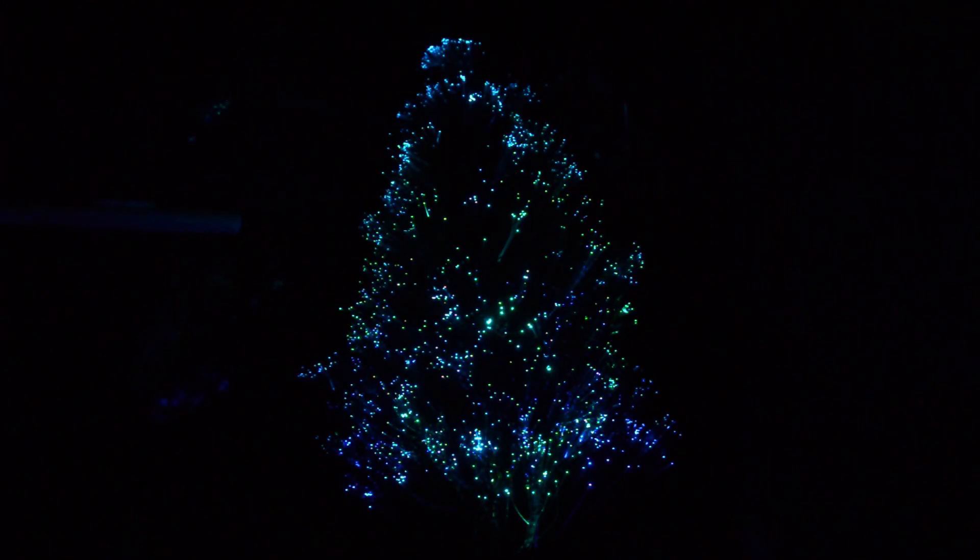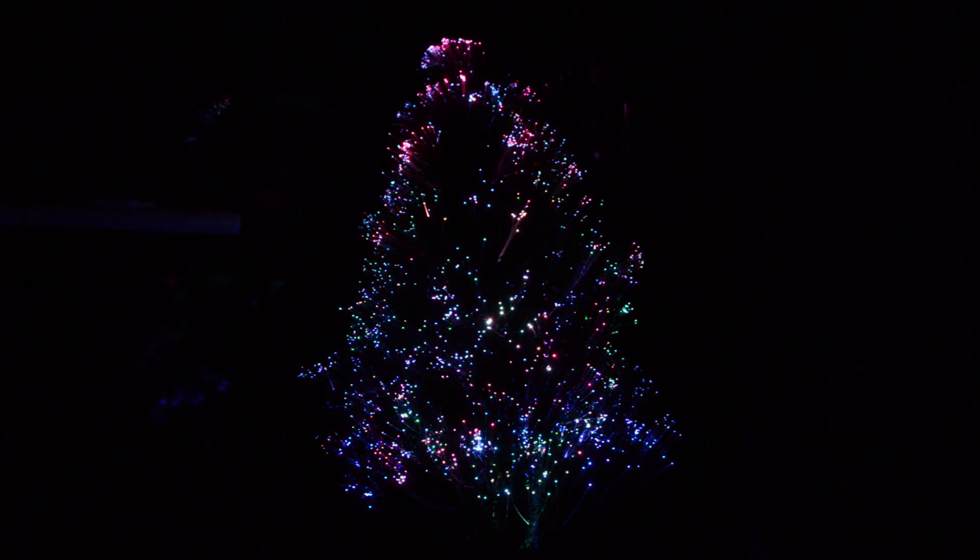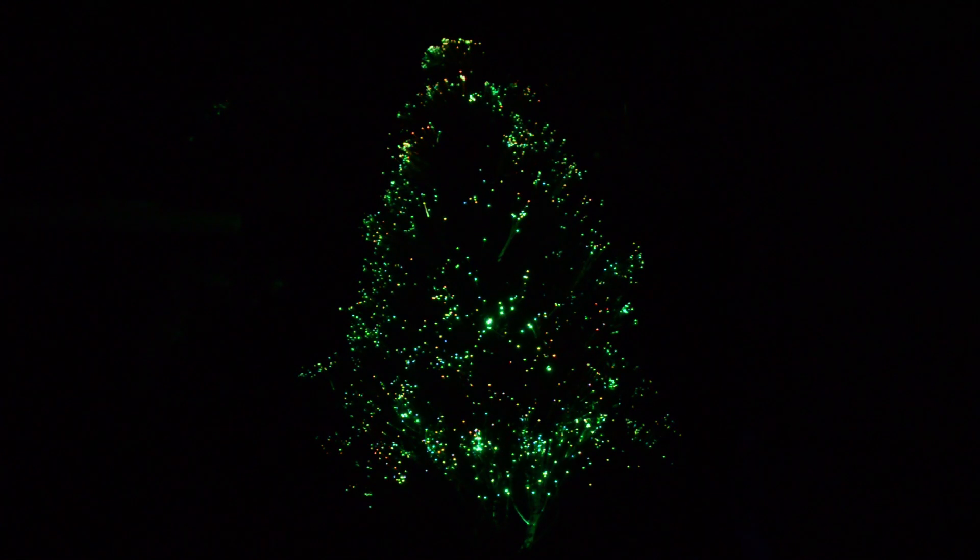I'm using the remote control to change the modes on the bulb, which works through the base despite it being infrared and having no apparent way to get in. It actually works even better with my LG TV remote, as I found out when I tried to turn the TV off. It doesn't work with my Samsung remote though, just the LG one.